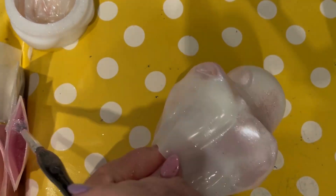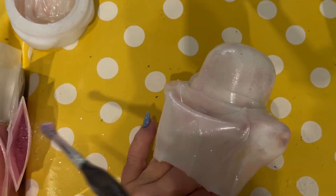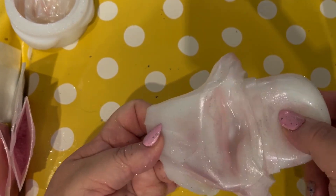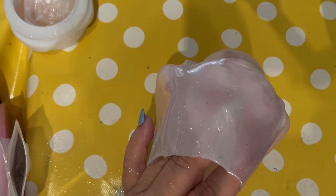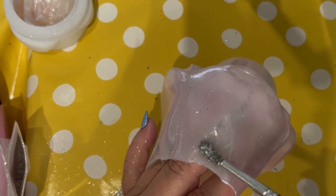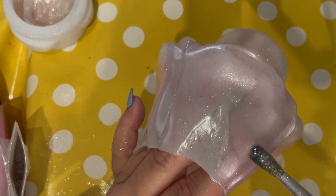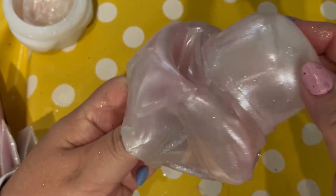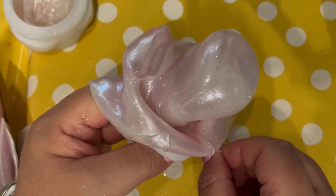Everything that we've used today in this video will be linked in the description box below, along with any discount codes available to you if you order through Temu. I'm pushing out the bit of the mould that doesn't want to push out, to see if I've got an even coverage. I'm adding in beautiful silver — just adding in the silver. I'm not sure at this point whether it's come out looking all pink or whether you're actually going to be able to see the gradations and variations in the different colours of the mica powders.